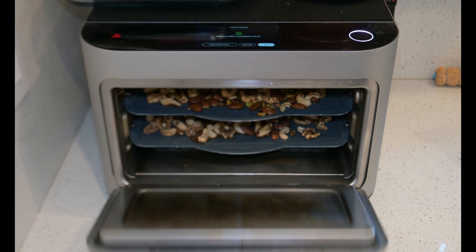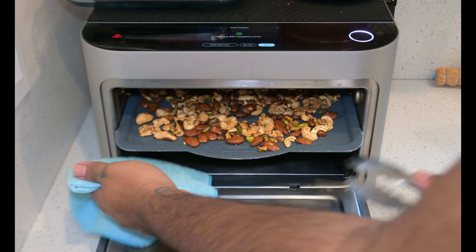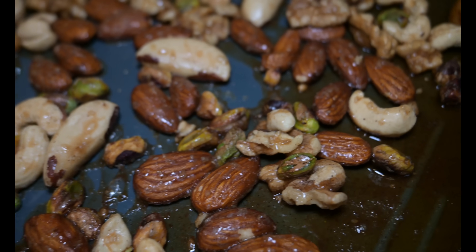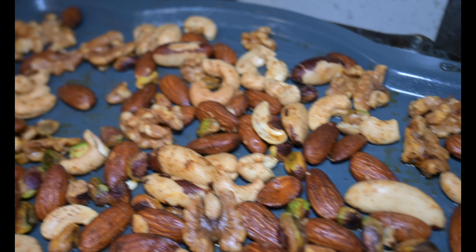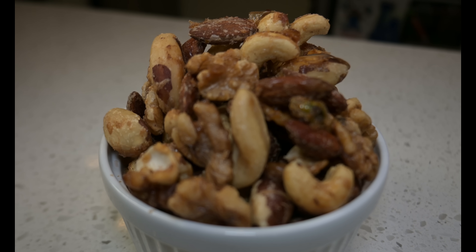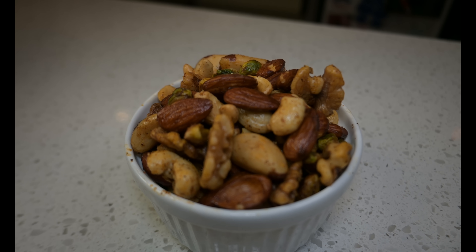20 minutes later — it smells so nutty in here! Remove your nuts and let completely cool. Don't play with your nuts yet — they're too hot. One hour later... oh my gosh, check out these sweet nuts! They're so glazed and caramelized — crunchy and delicious. And now for our salty nuts, all packed with flavor. Look at that sweet smoky paprika. Who's ready to eat?